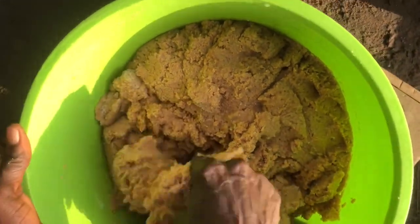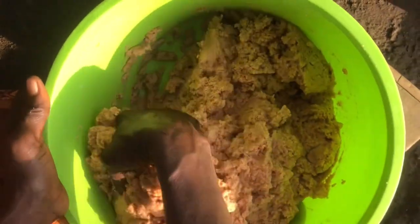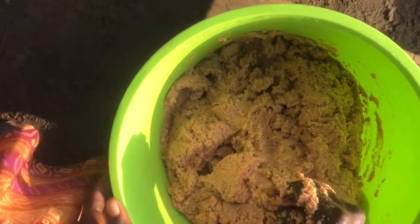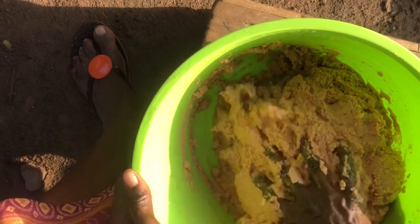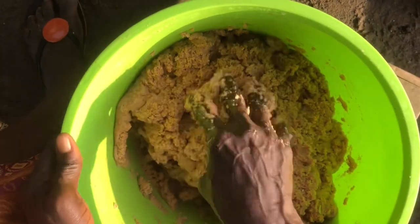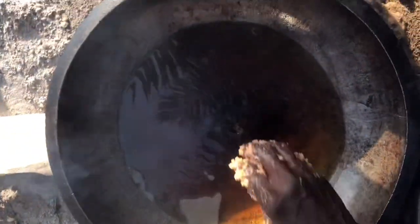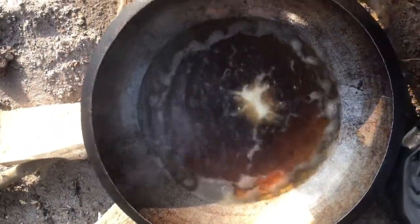Good morning! This is the following day and here is how our mixture looks now. We'll add the sugar in the morning — you don't want to add it the night before because the sugar will make the mixture watery. Mix, mix, mix so the sugar gets well incorporated. Now we have our oil on fire and the kaklo starts going into the oil.